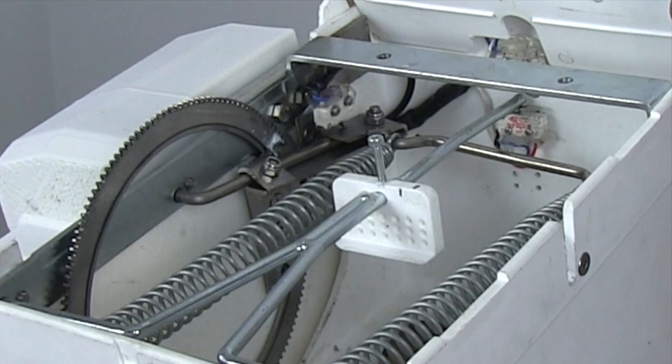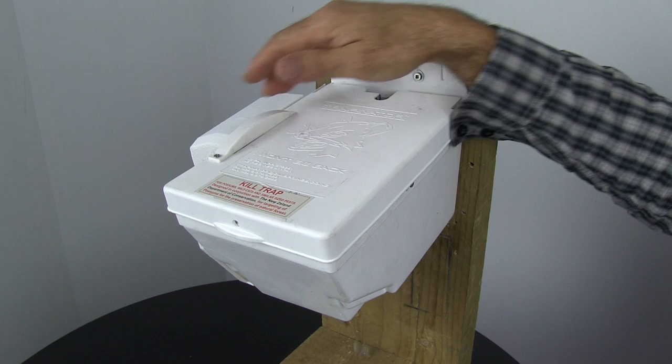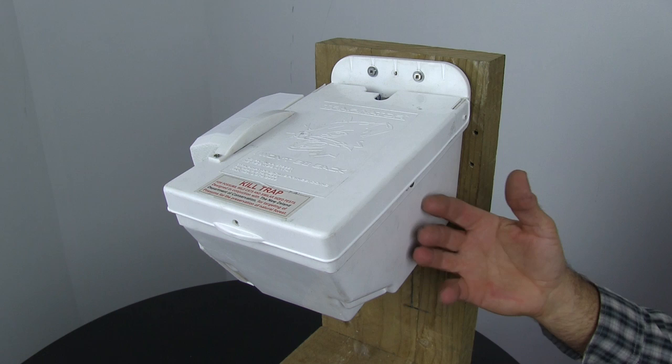Possum comes up through the bottom again, pulls on the little plate and off it goes. This is the same as the DOC200 — mechanism on the side, identical. 100 kills over 12 months from that same little battery you saw on the DOC200.